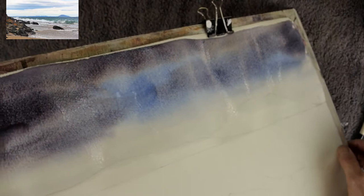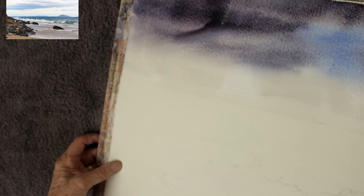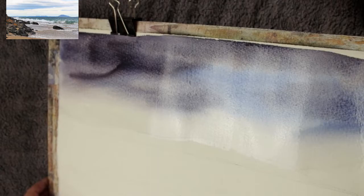Mix your pigment just a little bit stronger than you think because it will fade by about ten percent when dry. If your paint is not moving freely you probably haven't got enough water. Make sure your paper is evenly wet — you can check by holding your board up against the light to see any dry patches. Dampen them before putting on pigment otherwise you'll get hard-edged areas in the sky.